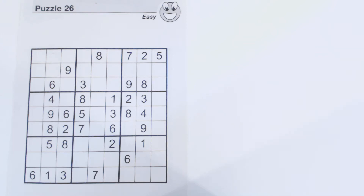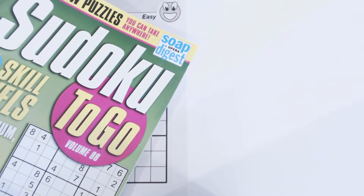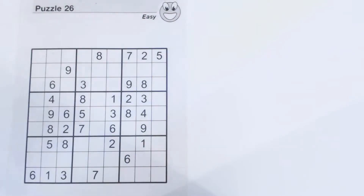This is another Sudoku Primer video. Go to sudokuprimer.com for more techniques. This is puzzle number 26, an easy puzzle from Sudoku To-Go volume 88 by Soap Opera Digest. It's an older volume — we're waiting for volume 101 to come out, which should be out any day now.